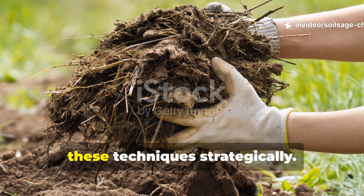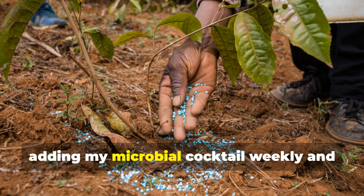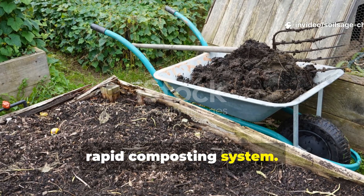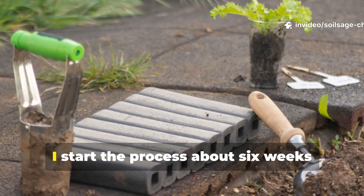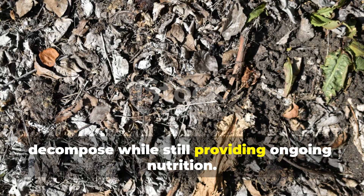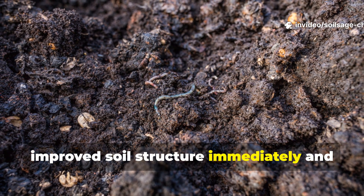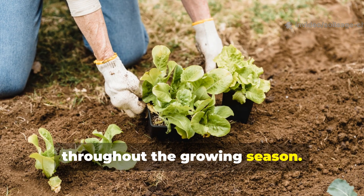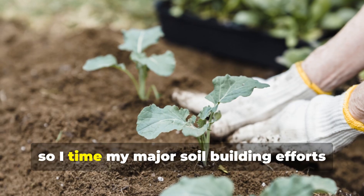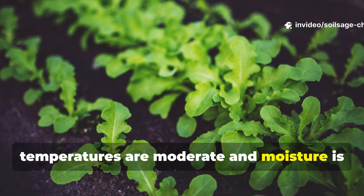The real magic happens when you combine these techniques strategically. I typically start with the accelerated lasagna method in early spring, adding my microbial cocktail weekly and incorporating finished compost from my rapid composting system. I start the process about 6 weeks before I want to plant, allowing the organic matter to partially decompose while still providing ongoing nutrition. This gives the best of both worlds: improved soil structure immediately and continued organic matter release throughout the growing season. I time my major soil-building efforts for late spring and early fall when temperatures are moderate and moisture is typically adequate.